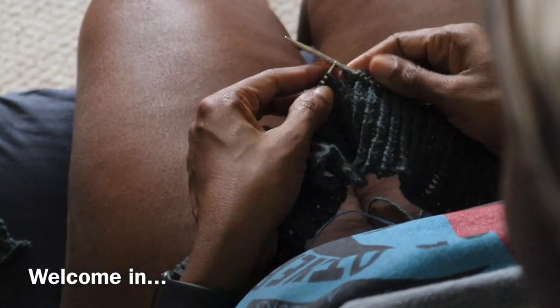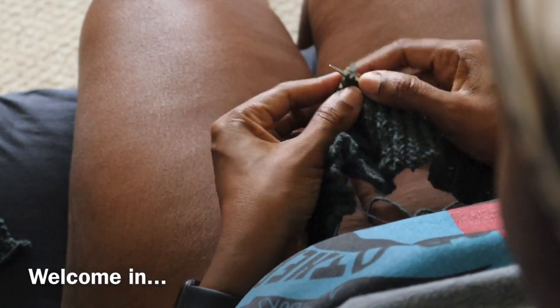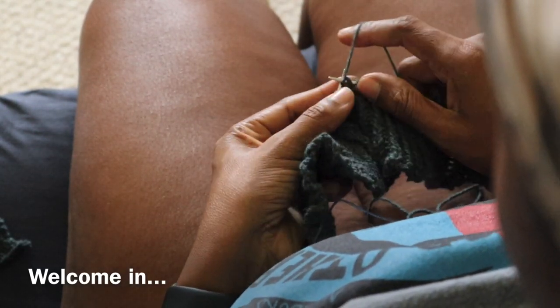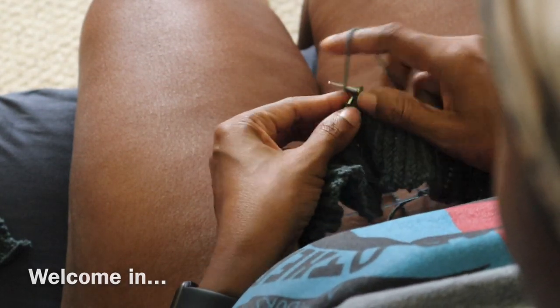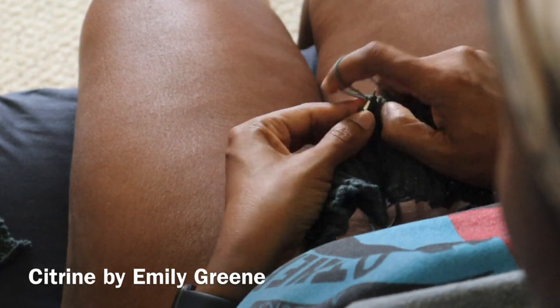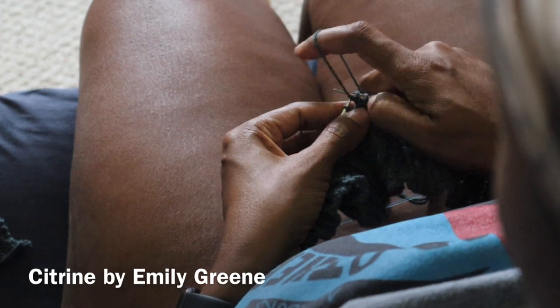Welcome to this edition of Taking a Time Out with Hey Brownberry. I thought I would just show you a bit of stitching on my latest sweater project. This is the Citrine Pullover, a sweater I'm already looking forward to wearing.